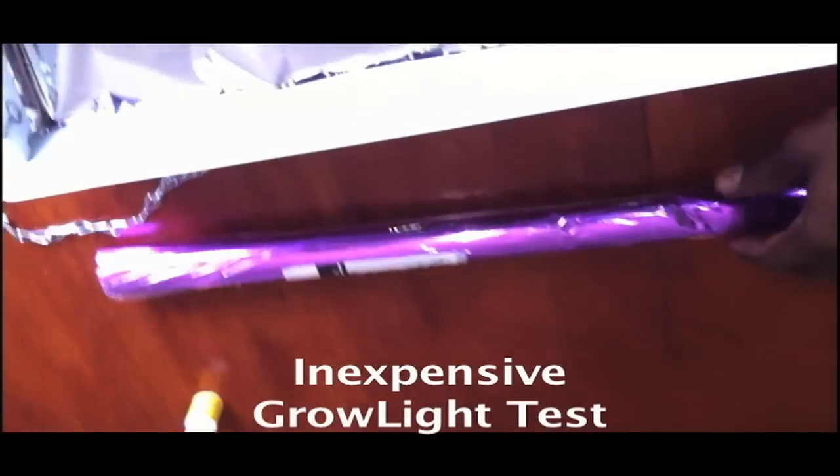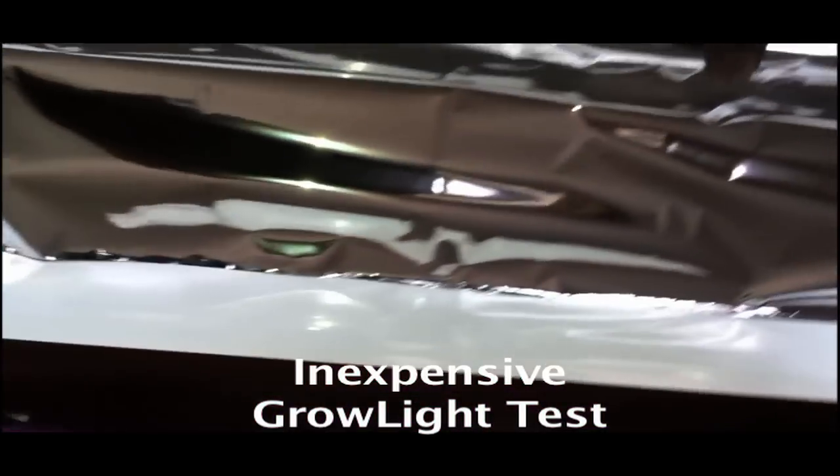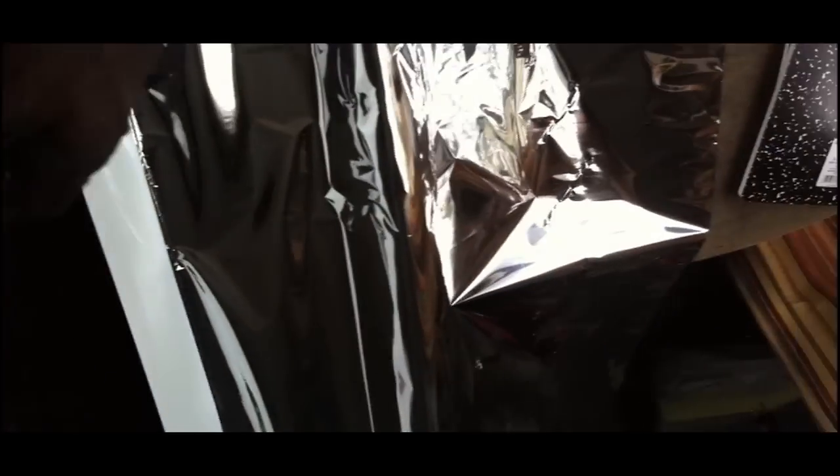Good afternoon everyone, this is Shane, your Nappy Chef. We're still tweaking our lighting system and I noticed that a lot of light was escaping. What we're doing now is adding — this is not mylar, this is actually just some wrapping paper that I got on sale — and I'm gluing that into the system.